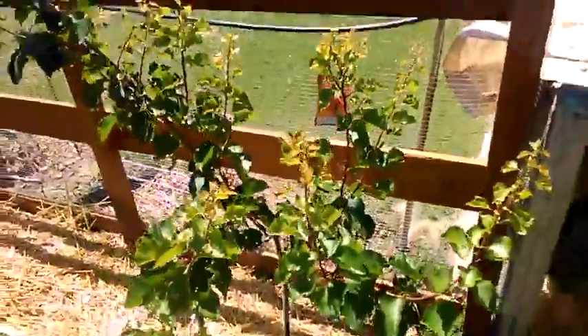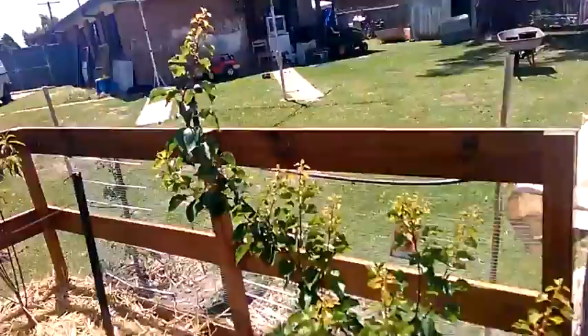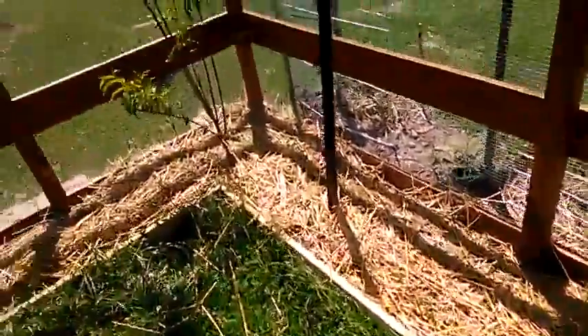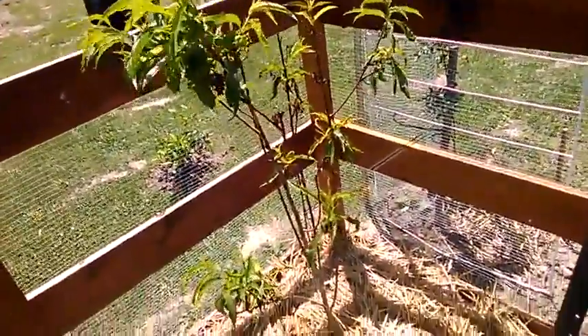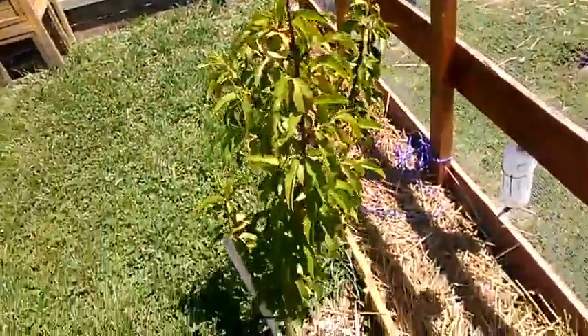Also here we have an apricot tree in its second year. Over here we have a nectarine tree in its second year. And over here we have a dwarf peach tree.